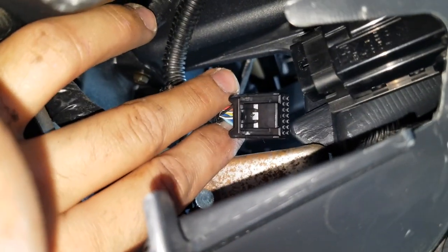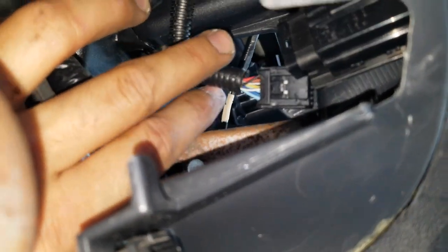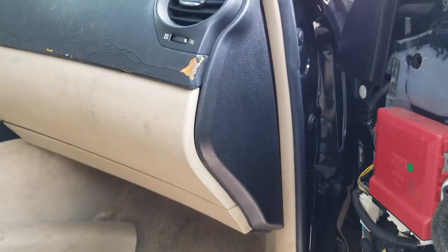The next step I decided to do is remove the push start button. The connection is right here and you have a lot of room to work.